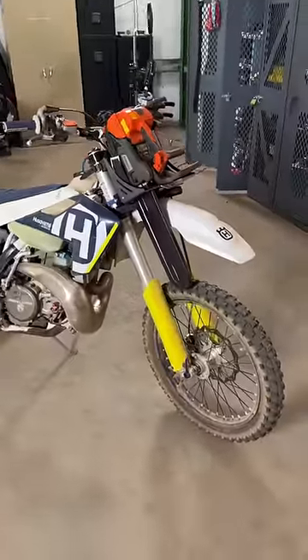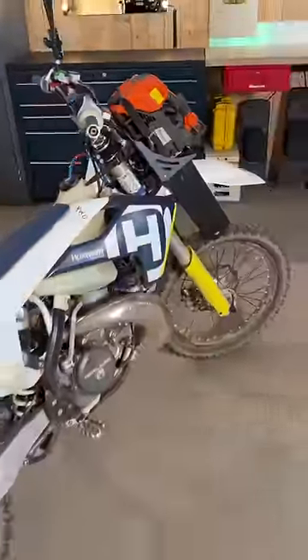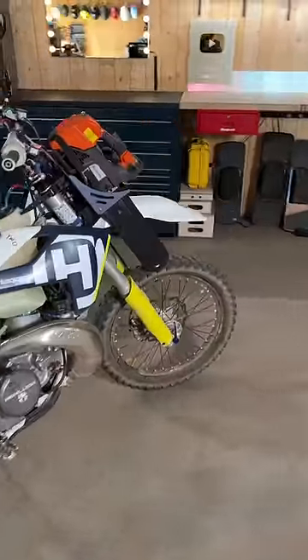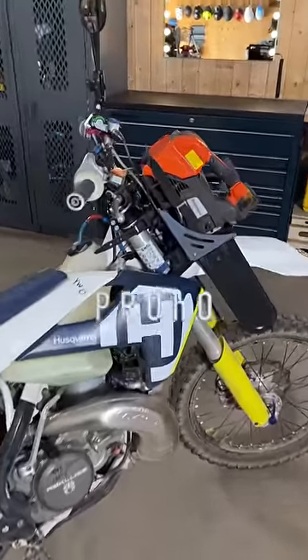A little heavy in the front, but for the early season push-ins when we're cutting in, that is quite the setup right there. There it is — a Husqvarna saw on a Husqvarna dirt bike.